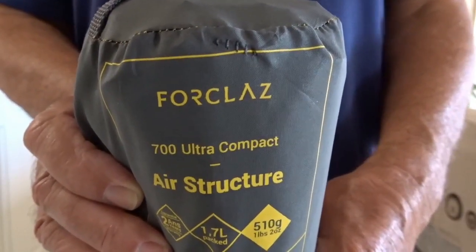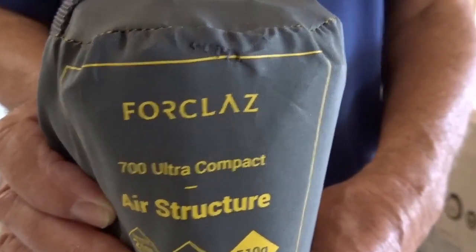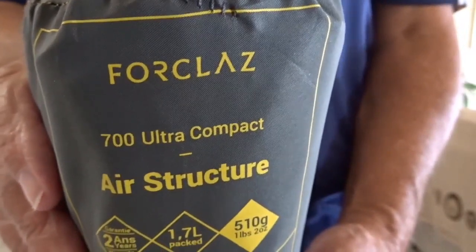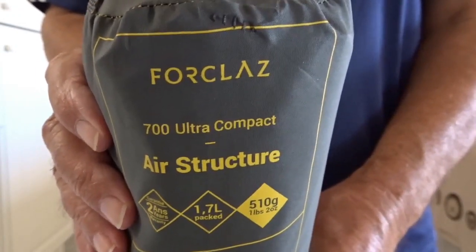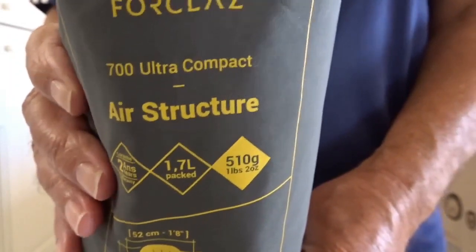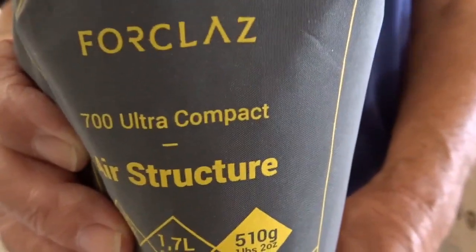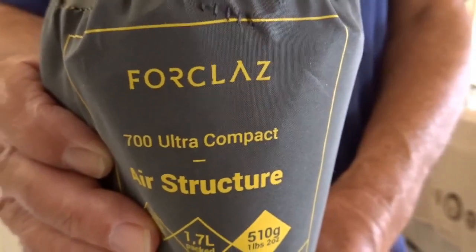Hi and welcome to my channel. I'm going to be talking today about the latest piece of gear I've purchased recently, which is a Forclaz 700 ultra compact air mattress. I purchased this because I've been using a self-inflating pad for some time. When I was in the UK last summer on my hike, I noticed it had started deflating a little bit overnight, and it was only about two or three centimeters thick when inflated. I kept waking up in the night with painful pains in my hips and my lower back, so I thought it was probably time to try something a little bit more substantial. I'm really quite a fan of Decathlon gear.